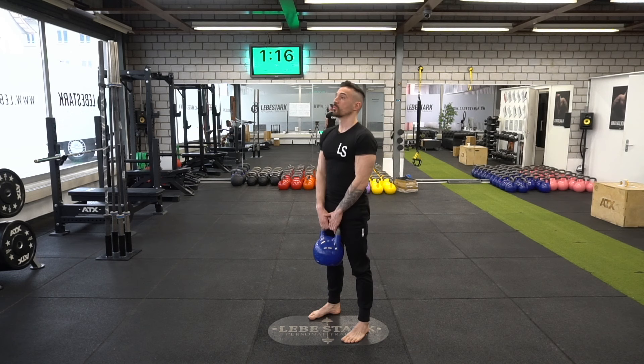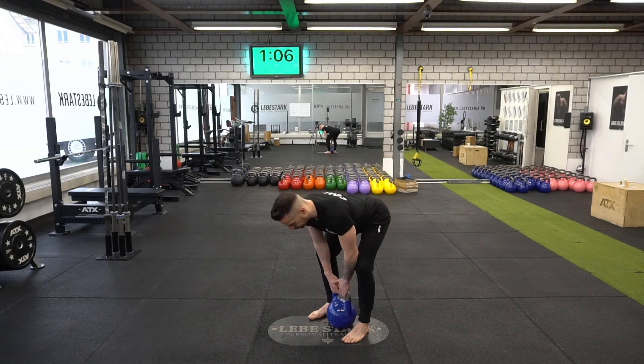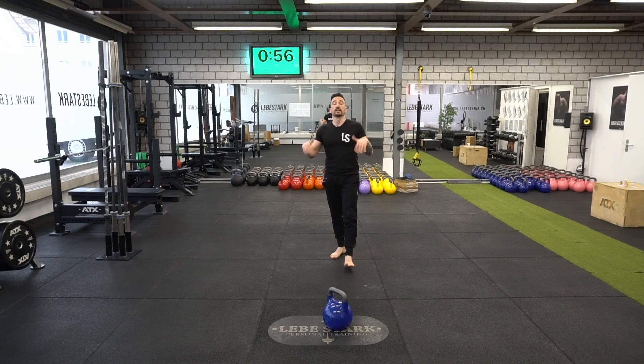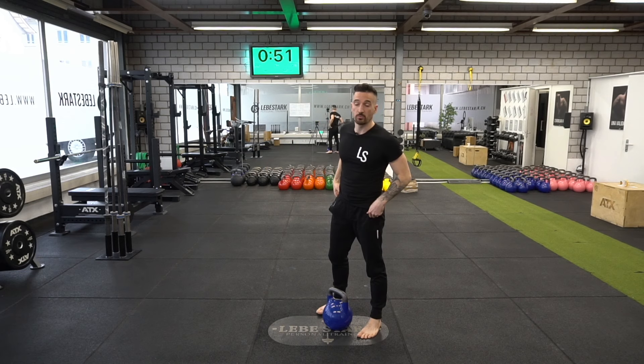One minute and ten seconds to go. Drop the weight. Now we walk around a little bit — maybe you feel some tension in your lower back already. Take it easy, step by step. Breathe, shake it off, and we start again.